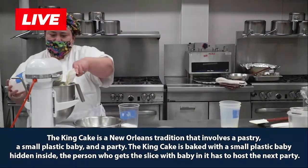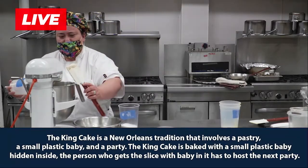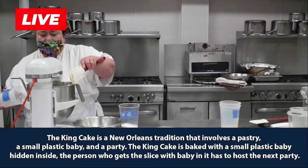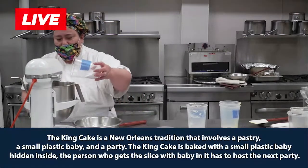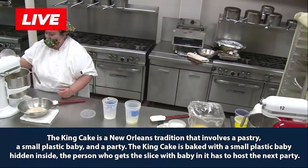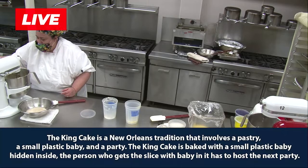Another thing that is very popular for this cake is you can have different ways to present it. You can do it with a filling or without a filling. You can have cinnamon and sugar in the middle, you can have a cream, or nothing at all. Today we're going to do a cinnamon filling for this one.